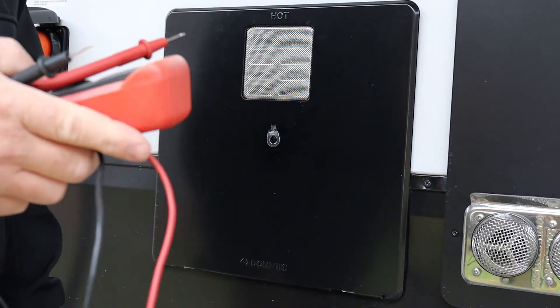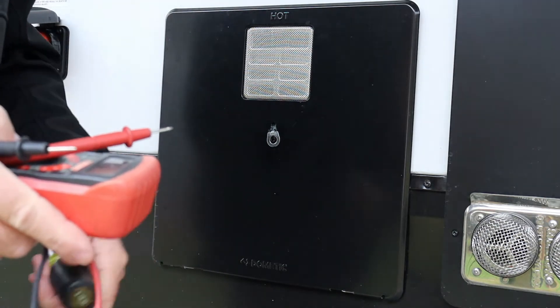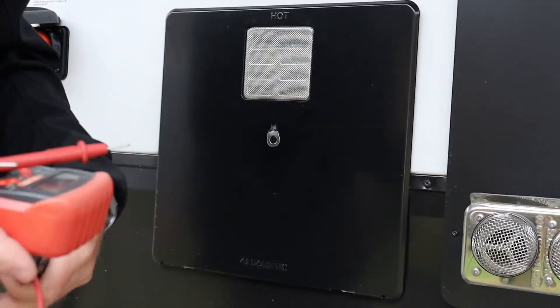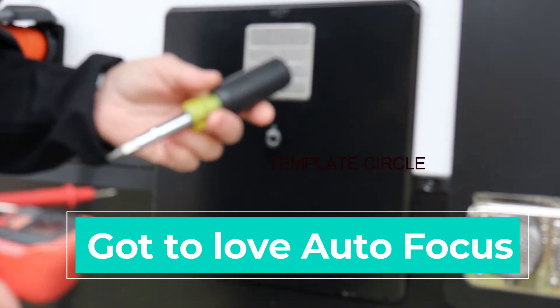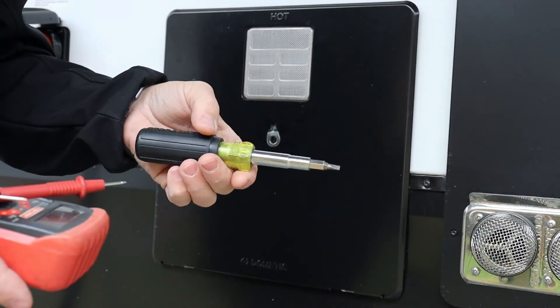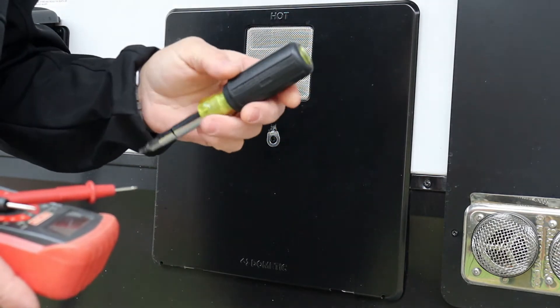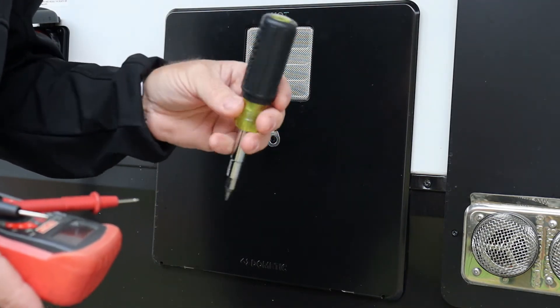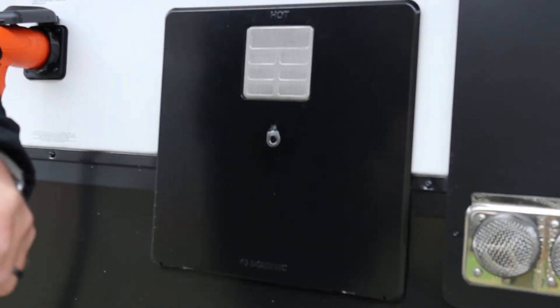Always get yourself a good multimeter. This is a little Craftsman I bought a long time ago — it's been very useful. If you haven't done electronics and don't feel safe about it, I recommend taking it to a dealership. If you do maintenance like me — I've been doing maintenance on apartments for over 30 years — you'll be fine. Another great tool for campers is the Klein 11-in-1 screwdriver. It's got 11 different features, and I've used it more than any other screwdriver. It's a little pricey, but you get what you pay for.